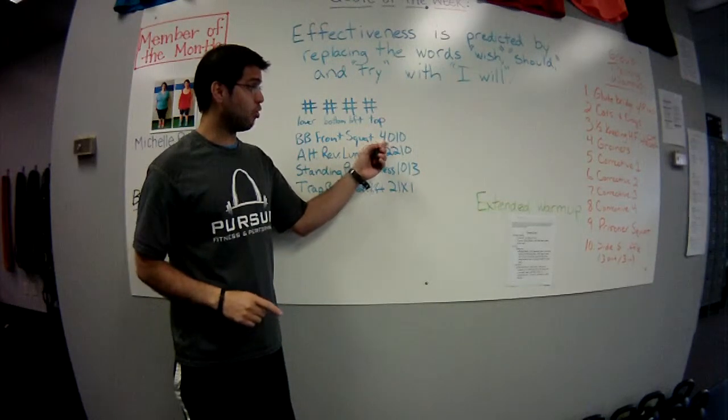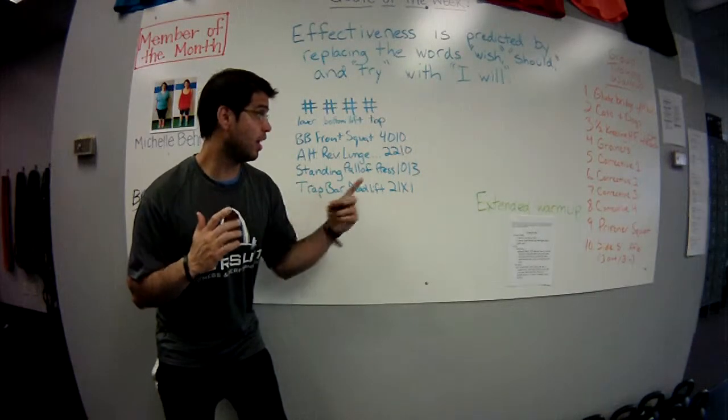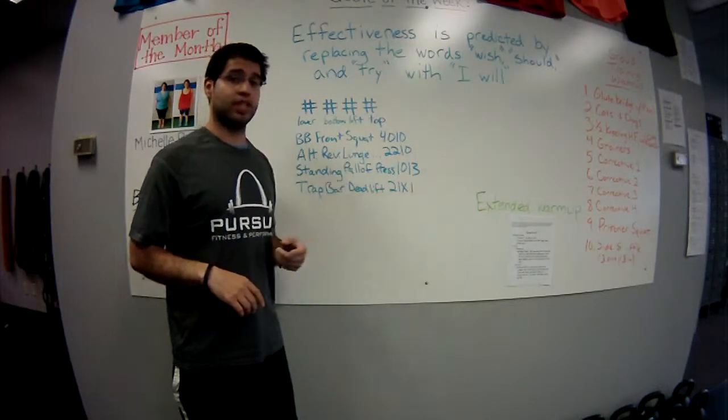For barbell front squats, our tempo is 4-0-1-0, so that'll mean four seconds as we go down into the squat, zero second pause at the bottom, one second as we're standing up out of the squat, and zero second pause at the top.